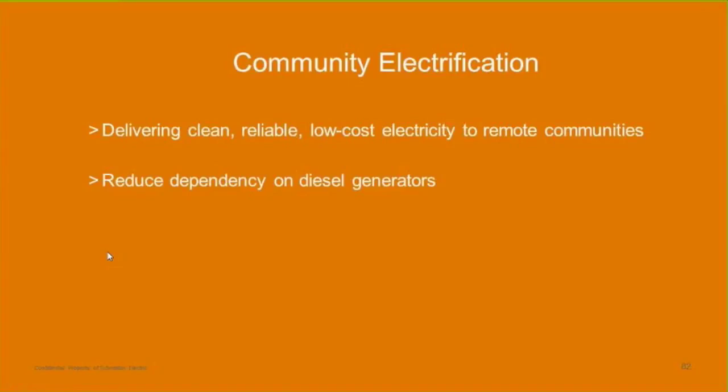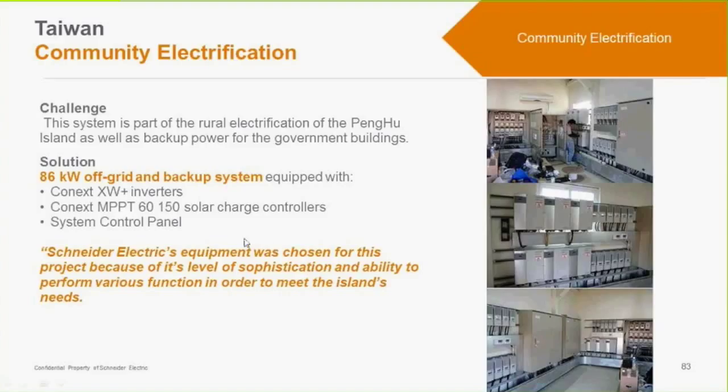The XW Plus can be used for community electrification. Because these inverters can be set up in three-phase configurations, you can stack them for up to 102 kilowatt systems. In this case they were used as about an 86 kilowatt off-grid and backup system. You can see the charge controllers, the XW Plus configuration, and a whole power room set up.